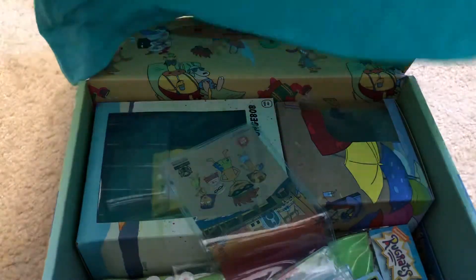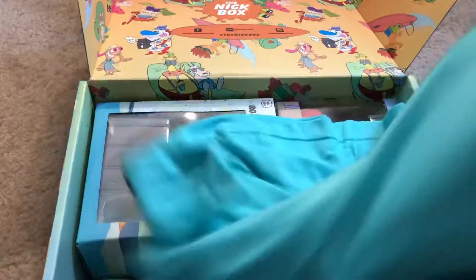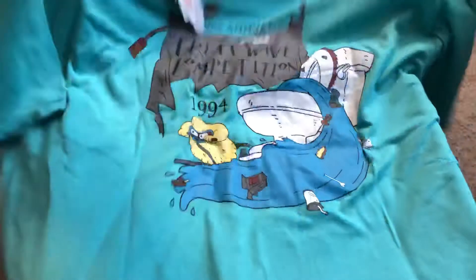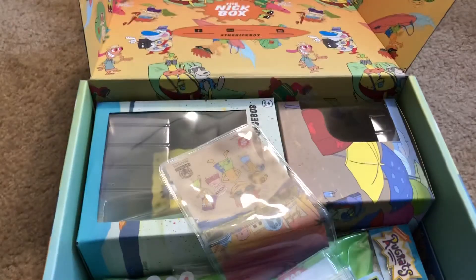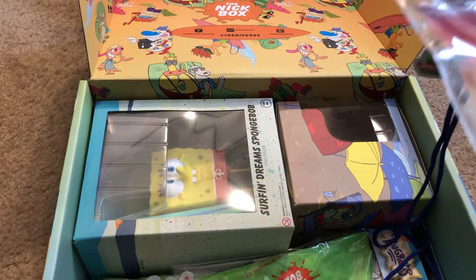It has a pocket with Ickis on it. What does it say on the back? 'The Great Wave Competition' — that's so funny, that is actually really awesome. Really like that shirt. Let's see — oh, is this a waterproof phone case?